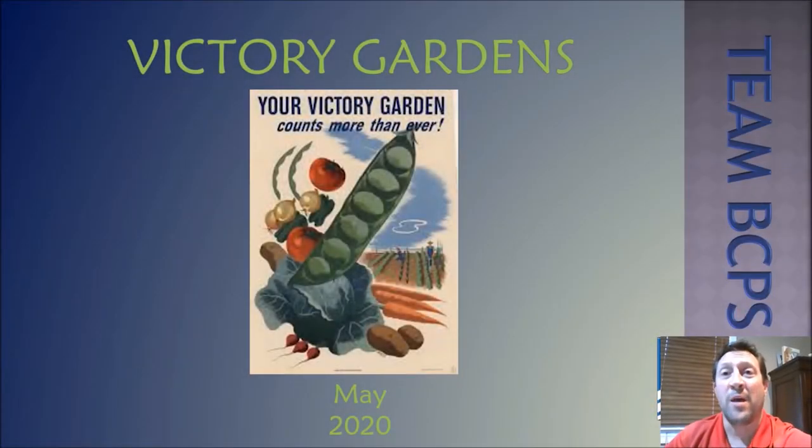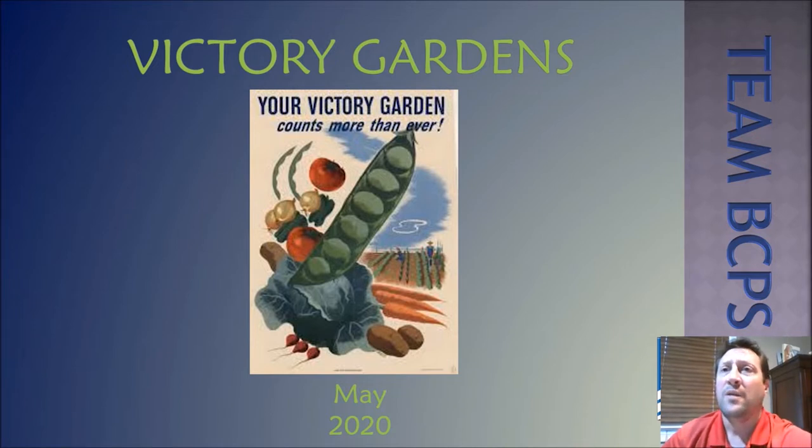Hi, my name is Mr. Tom, and I'm a resource teacher with the Office of Science. Welcome to the PowerPoint on growing your own food. This PowerPoint will introduce you to ideas for growing food in a variety of ways, provide resources for tips, and make some educational connections along the way.